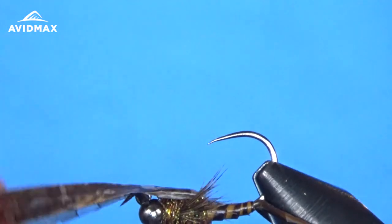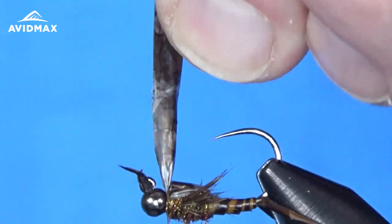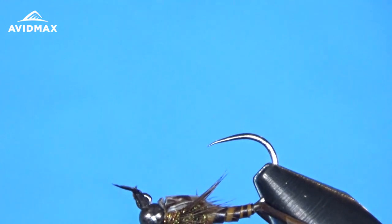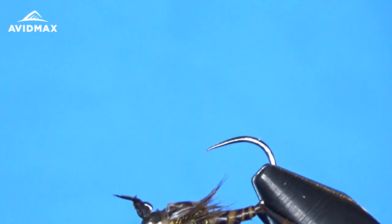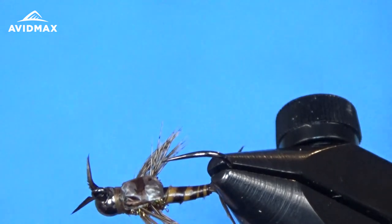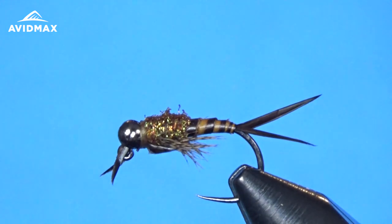Once we have those legs tied in, I'm going to bring this medallion sheeting up and snag it right behind the bead, pulling it nice and tight. Clip out the excess, and then all we've got to do is whip finish, trying to cover up that excess material there. There is your completed fly — let's flip it around to make it a little nicer to see. There's the finished biot stone nymph.